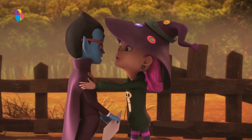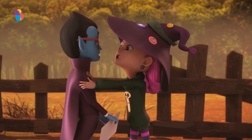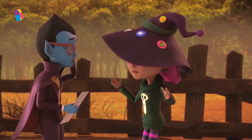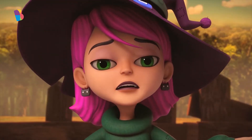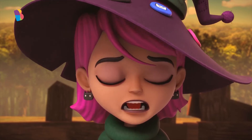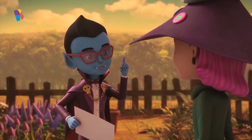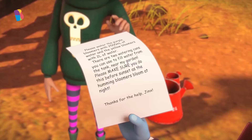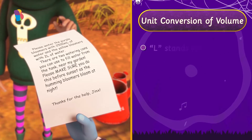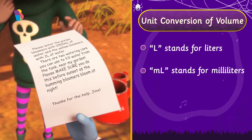The humming bloomers only blossom at night, Count Moon. And for them to blossom at night, I must water them before sunset. But I can't figure out what the exact instructions are. There is nothing to be confused about, Jinx. Let me help you. In Frank's note, L stands for liters, and ML stands for milliliters.